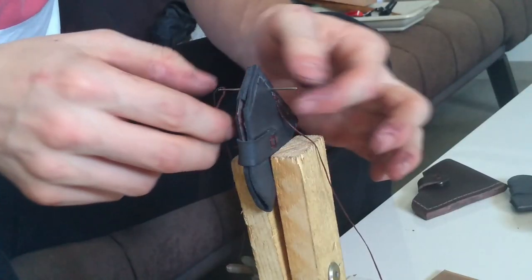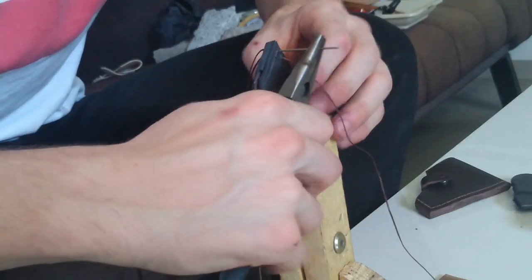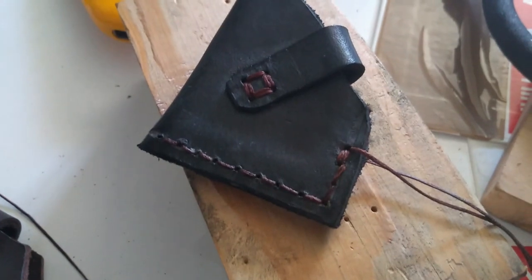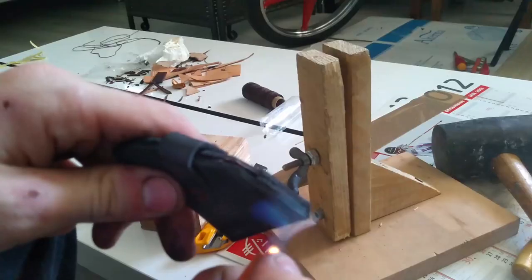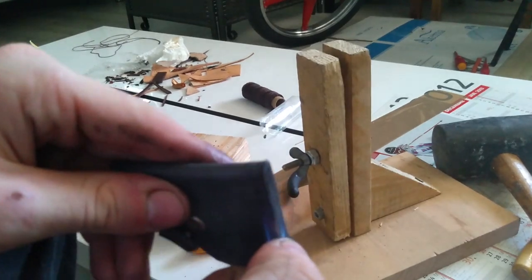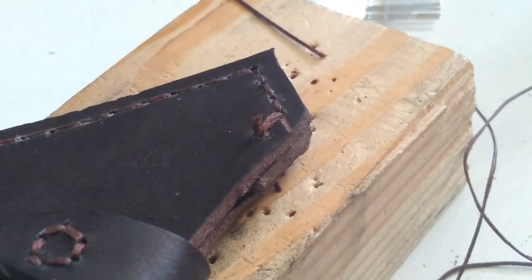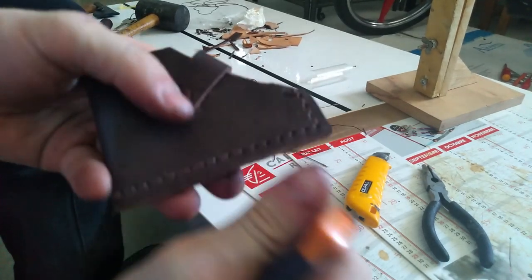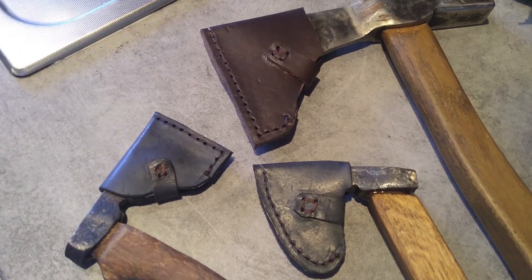And now the next step is the stitching. Sometimes it's hard. To put in place my sewing, I use a lighter, and this is my technique to secure the end of the thread. And this is done!